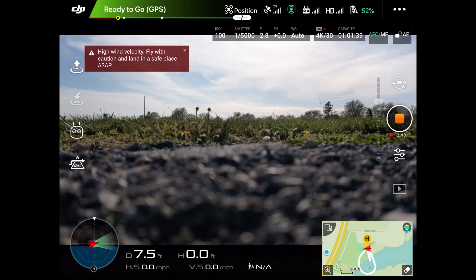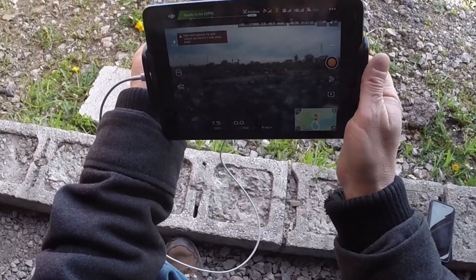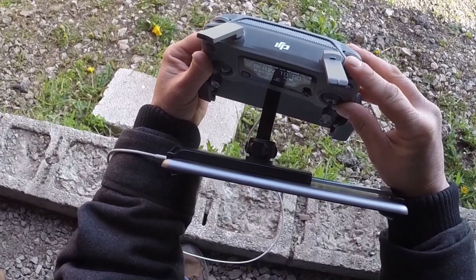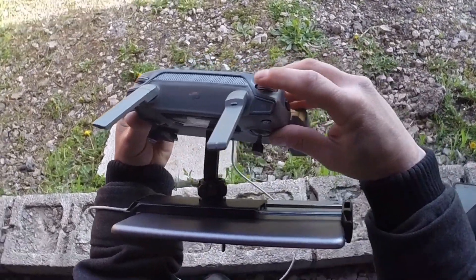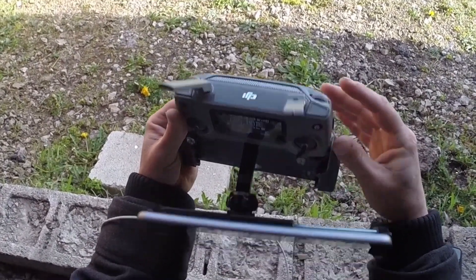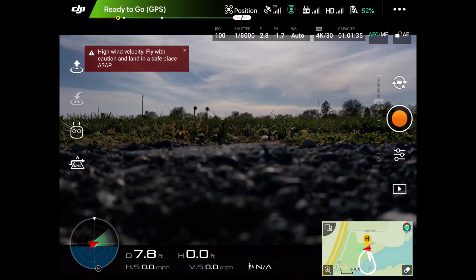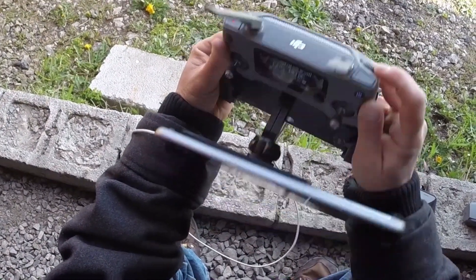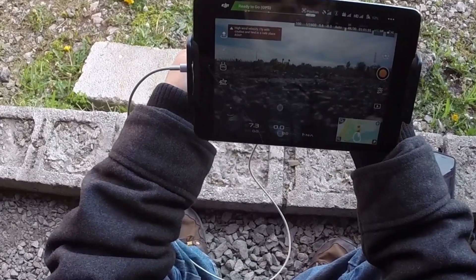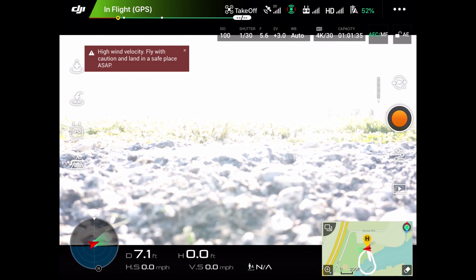Let's cover the other buttons on the controller. I'm going to stop recording — you can see the counter on screen, which means we're recording. I press this button and we are no longer recording. This button up here is for still photos — hit it every time you want to snap a photo. This knob controls the exposure. If the image is too bright or too dark, roll it left to make the screen darker, or roll it right to make it lighter.